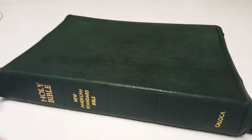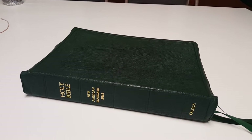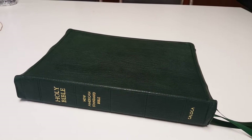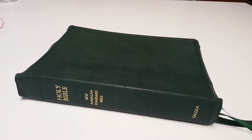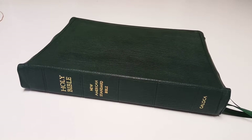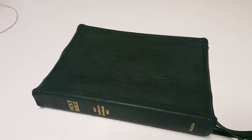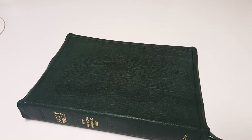Hello everyone, this is Ray Cabrera once again with another Rebind review. This time I just received today my Coloca Rebind from Diego in California, and it's again beautiful work from Diego.